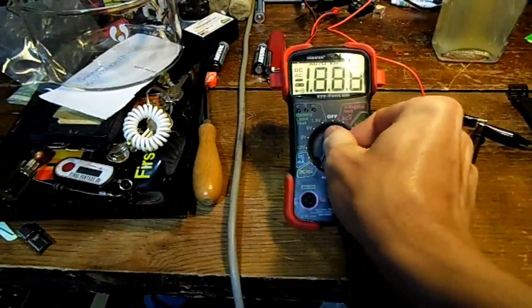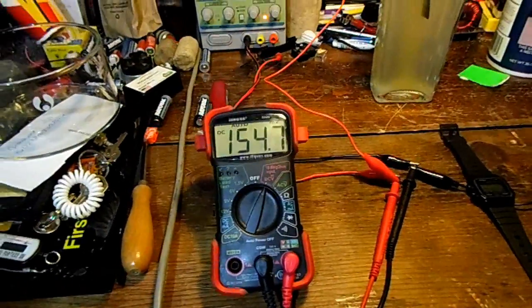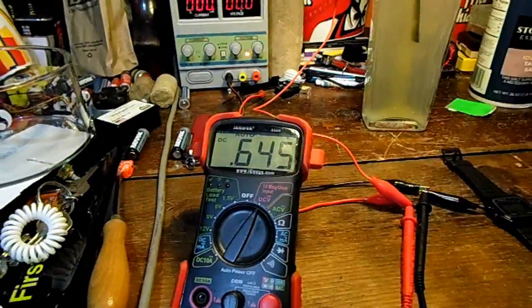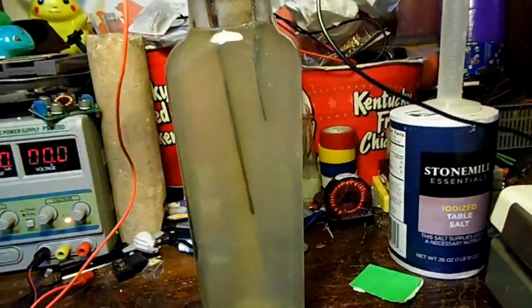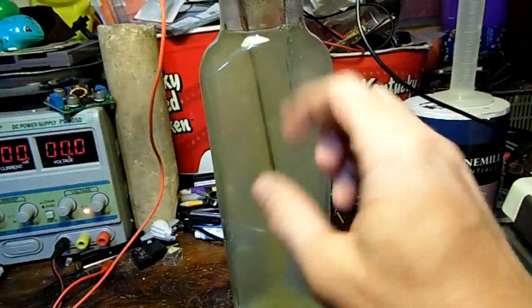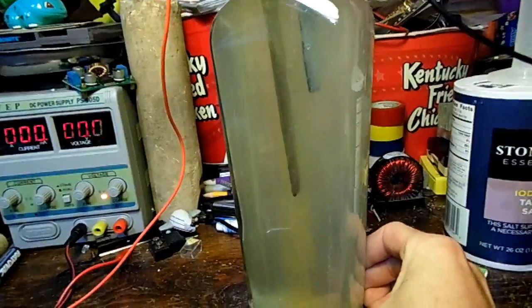It just hit 30 minutes and it's pulling 5 milliamps of current. Let's check the voltage. After discharging, it's struggling to get back up to 0.7 volts, and it's very yellow — you can see it all got down there and just started forming and falling down. The plates are pretty black.